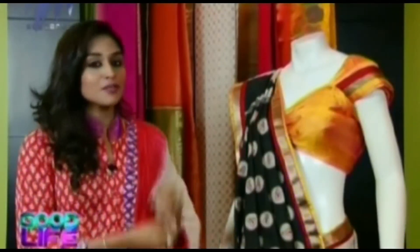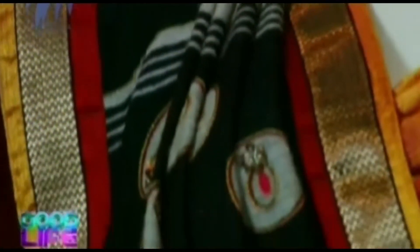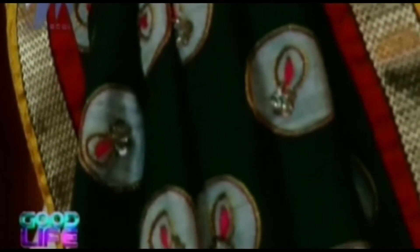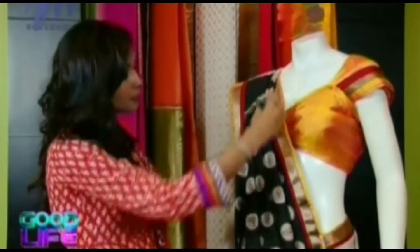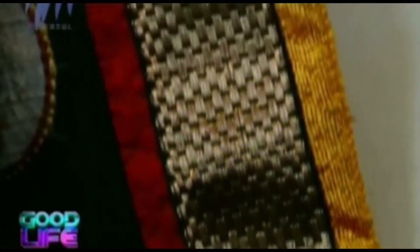Another highlight of this particular collection would be the pallu. As you can see, it is very neatly and intricately designed with beautiful hand embroidery, beautiful sequins work as well as beadwork. Another highlight I would like to mention is the border of the saree. If you look at this, you can see brocade in the mid portion, and on either side you have the red and the yellow which is done in raw silk.